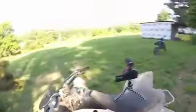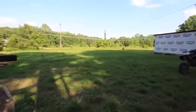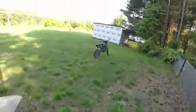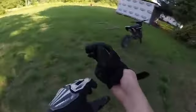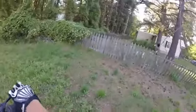Alright, got the camera set up at a decent angle. Hopefully the camera doesn't fall. We finally got to a place where we could practice the wheelies.